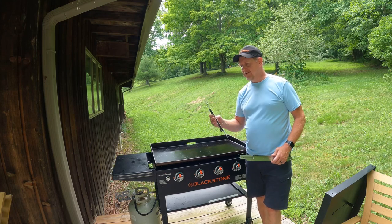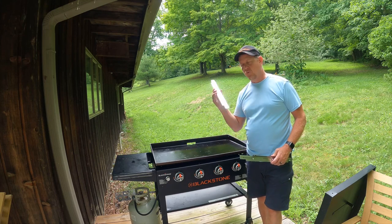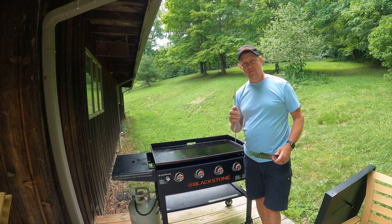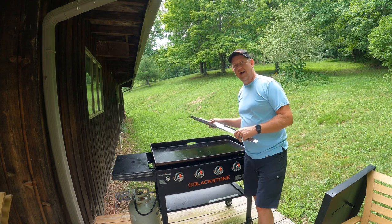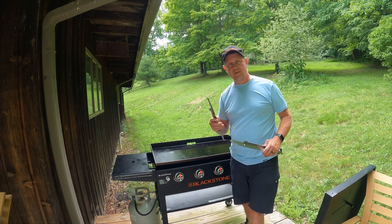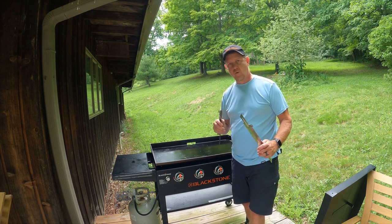Hey, welcome back to the channel. I was sent these wind guards for my Blackstone, and I had a different set previously that hung on the edges. The biggest issue was on the back — it made it difficult to get the grease cup in and out without moving the wind guard off.